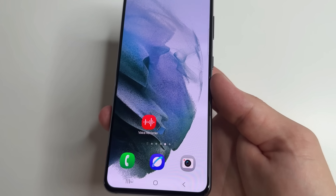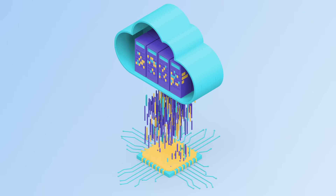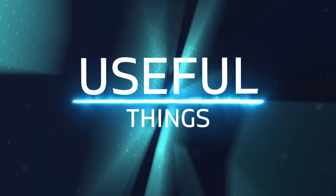I will also show you how to turn off the settings in our phone that every day collect information about us and discharge our phone. Welcome to my channel and let's get started.